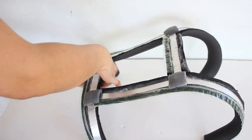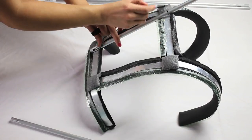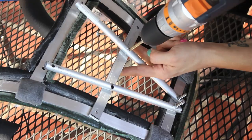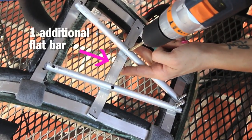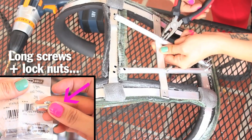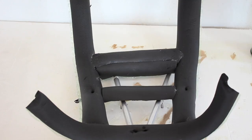Next, grab your aluminum round rods and large pipe along with your actual large pool straw. Line up your rods on the inside of the foam and then cut accordingly with your handsaw. After some serious trial and error, I managed to configure the back of the harness with additional flat bars and screwed in the pipe securely. You may have similar issues, but that's all a part of learning.